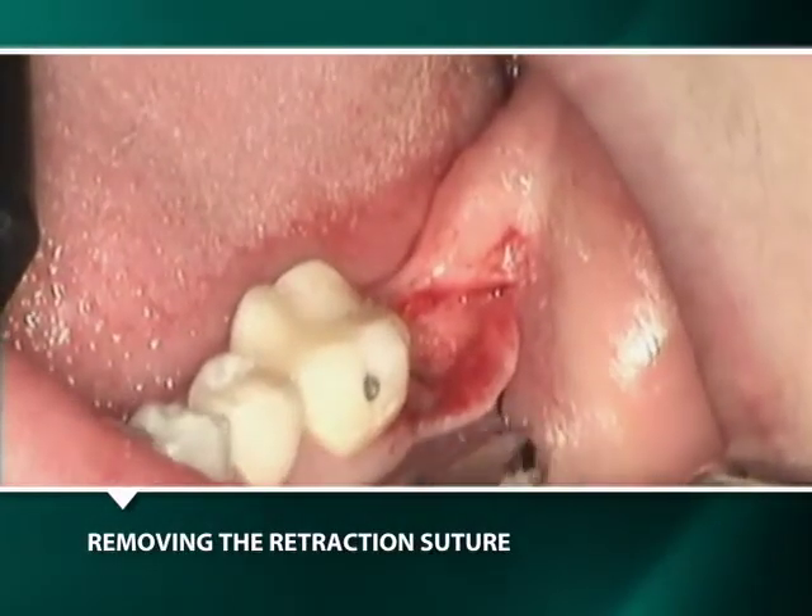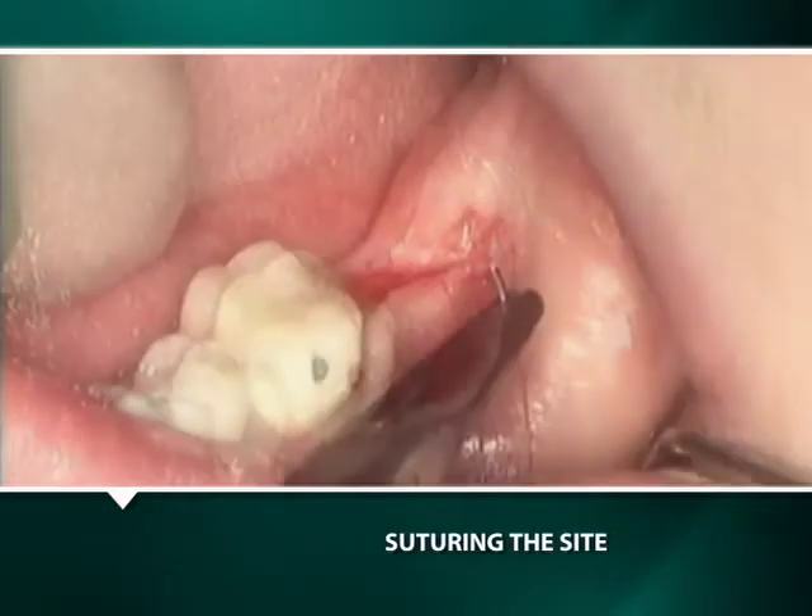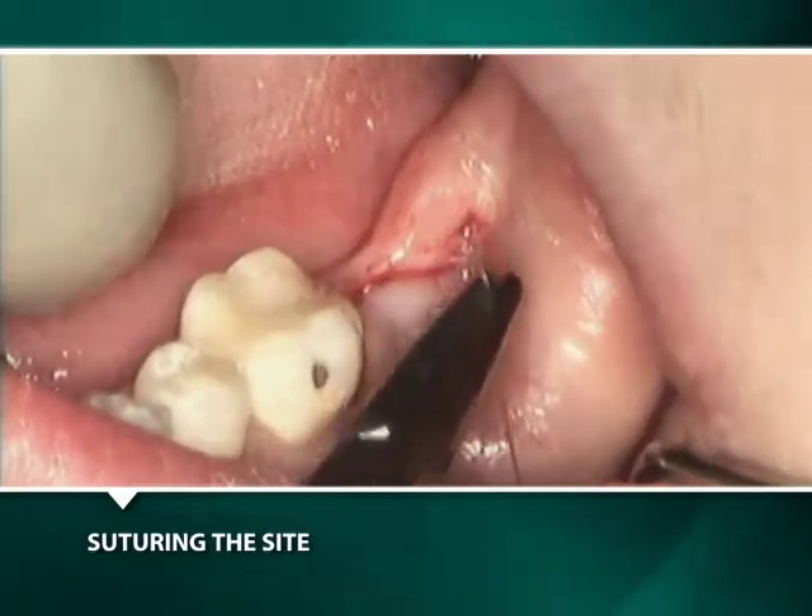The silk retraction suture is removed and a resorbable figure-of-eight suture is placed to close the flap.